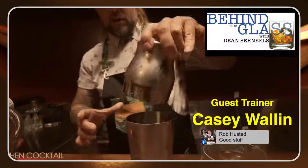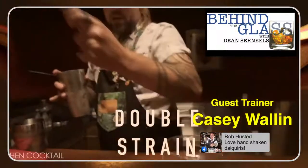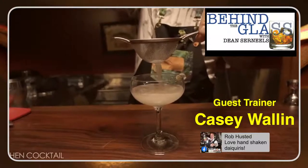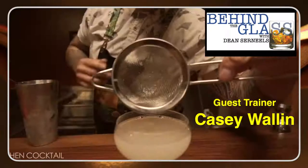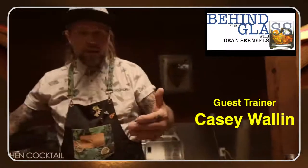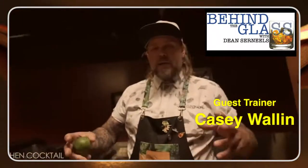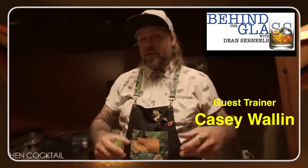You might wonder why I'm icing the glass — it's because the cocktail is going to taste better. A cold cocktail with a cold glass works great. Now I'm going to double strain into this coupe cocktail glass. The reason why I double strain is to keep ice out of the cocktail. Ice can be your enemy — it's going to continue dilution. If I put ice chips into a cocktail that are already melting, it's going to add more water. If I'm taking the time and energy to measure accurately, I don't want that extra ice making it watered down.